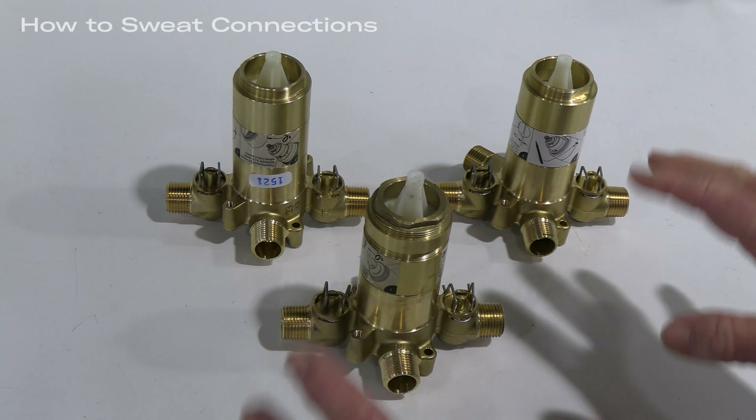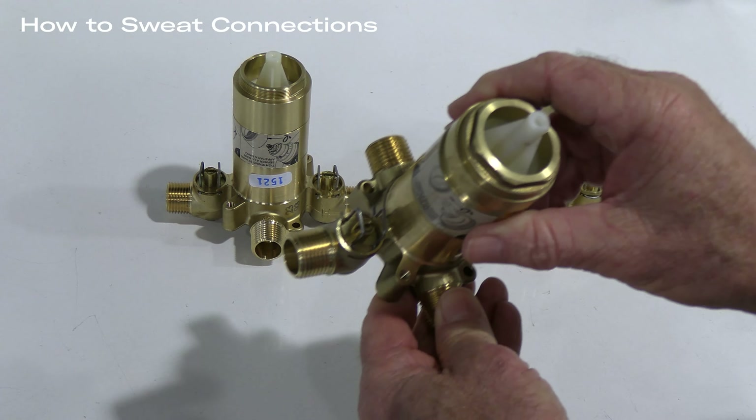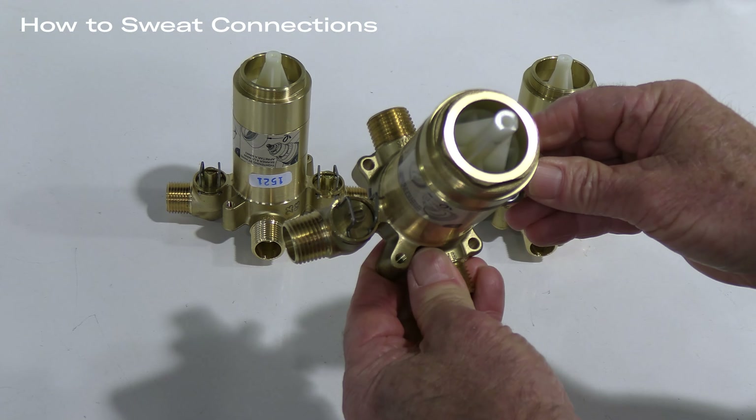You will also notice that there is a service plug that allows for flushing of the valve prior to installation of the thermostatic pressure balance cartridge. The cartridge will be supplied with the trim. This is a service-saving step and prevents the cartridge from being damaged prior to flushing.